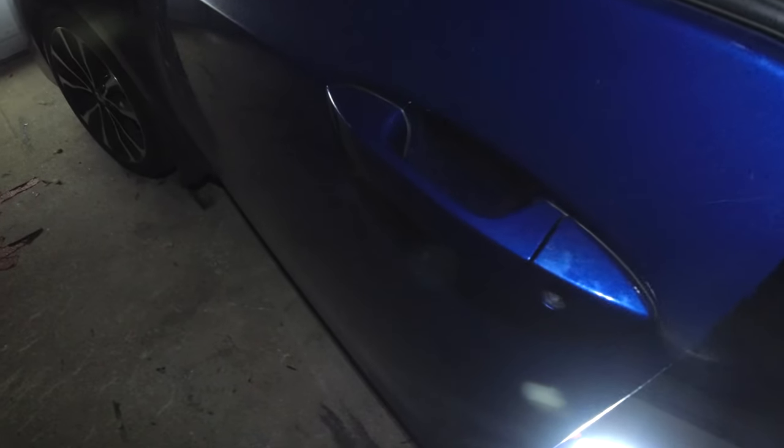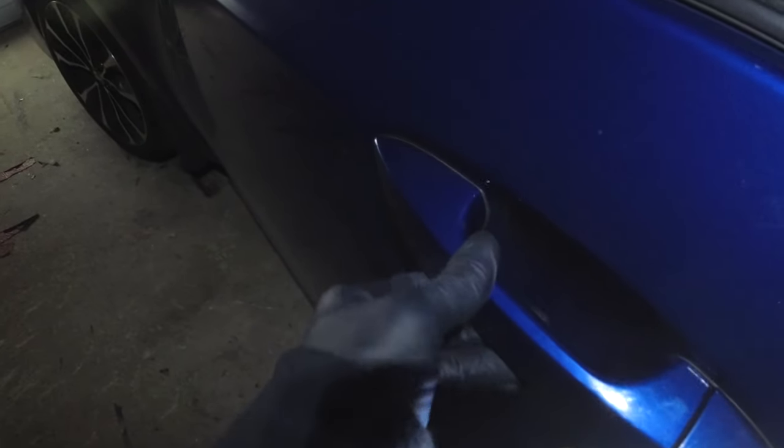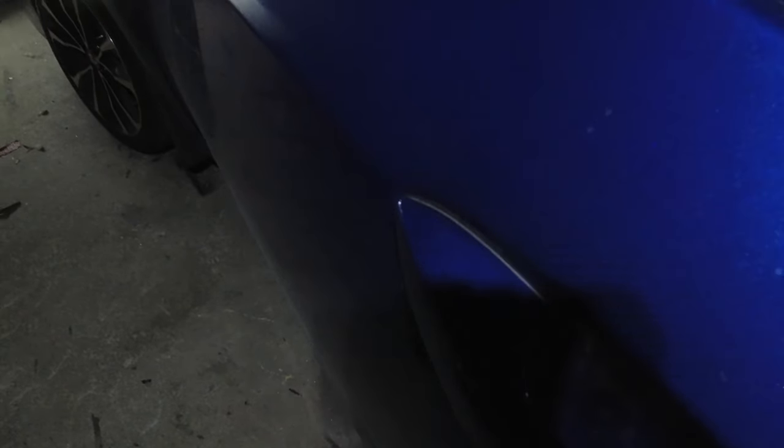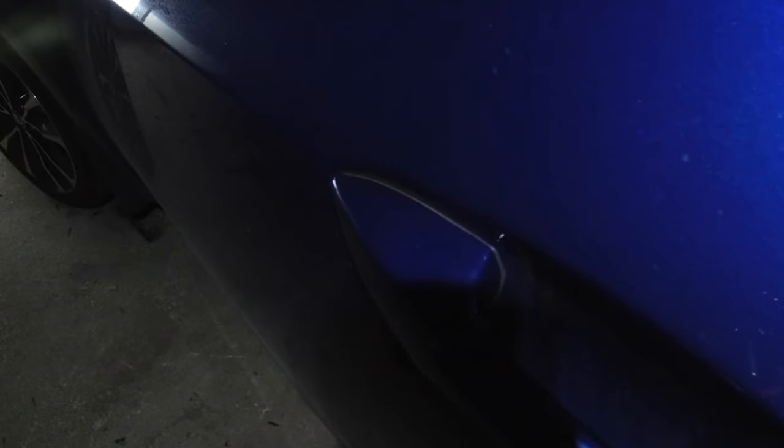2017 Toyota Corolla — the door handle is a little bit loose. This is a common problem on these cars, and this video applies to 2014 through 2019 Corollas. The internals are made out of plastic, so they break after a certain number of years. This car is only four years old, but it's an easy fix.